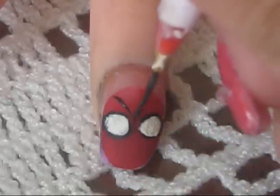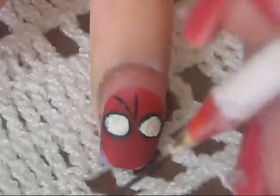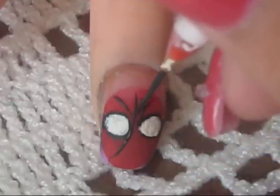Finally we're going to finish the design by adding the stripes that represent Spiderman. You're just going to make them like spider webs, just as Spiderman looks like. And you're pretty much done.